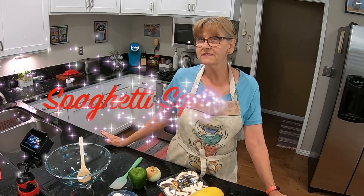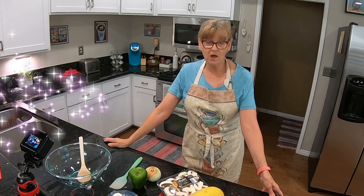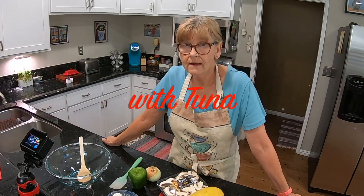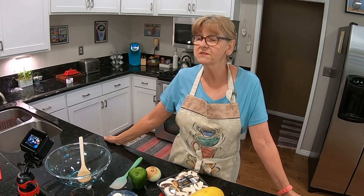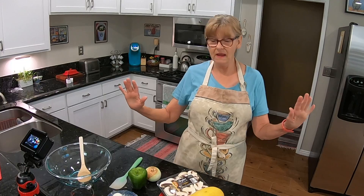Hi, my name is Senior Citizen Sue and today we are making a spaghetti squash salad with tuna. And I know that sounds a little strange, almost unappetizing, but we'll see how it turns out. I have not made this before.